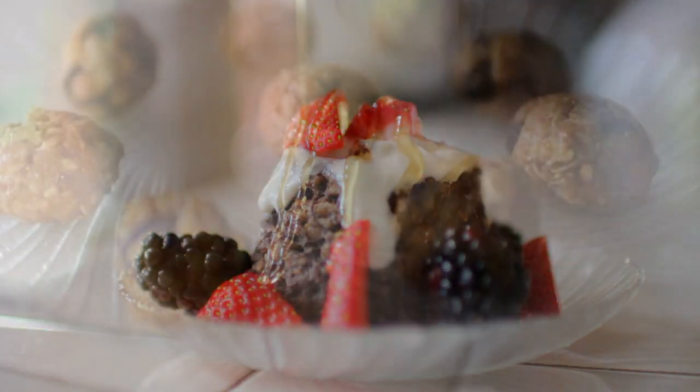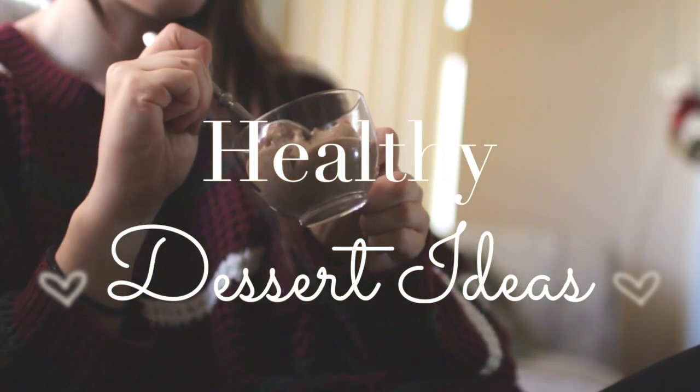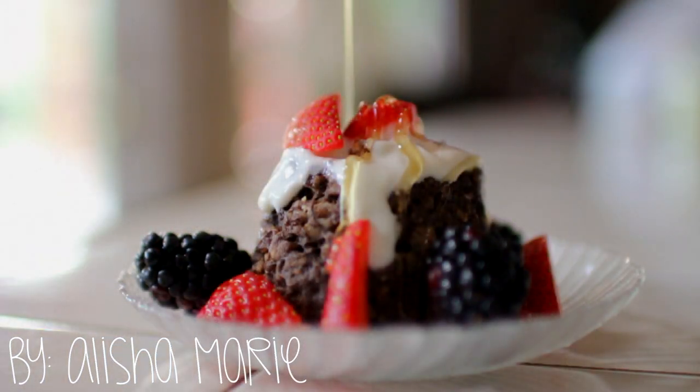Hey guys! So today I have for you a healthy dessert ideas video. This was so requested after I did my healthy breakfast and snacks video. If you haven't seen either of those, I'll have the links to them in the down bar. If you want to see maybe a healthy lunch video, be sure to let me know in the comments and like this video.